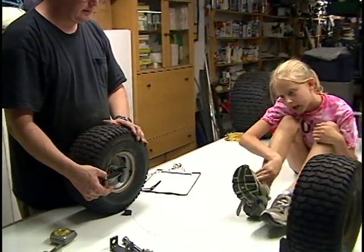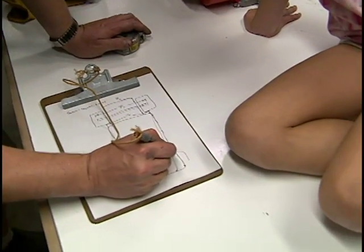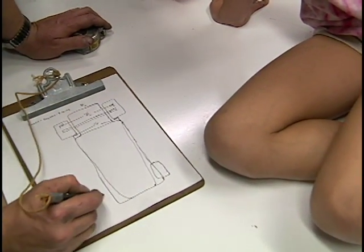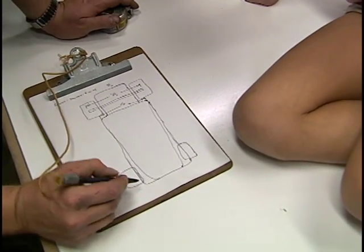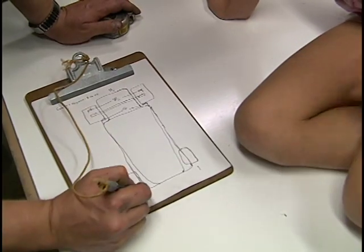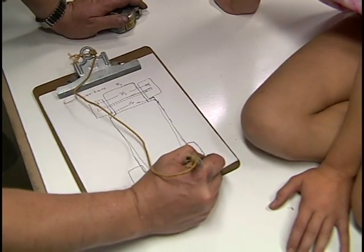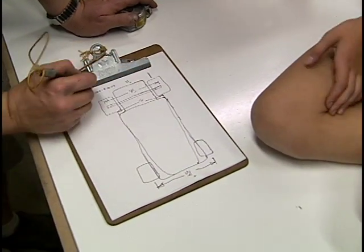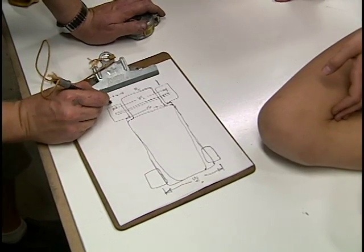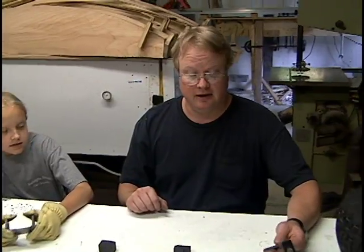We want to keep the front wheels at the same track width — keep them centered. I discovered that the track width is 34 inches on center, so we're going to try to keep these wheels 34 inches apart. Here's 34 from center to center.